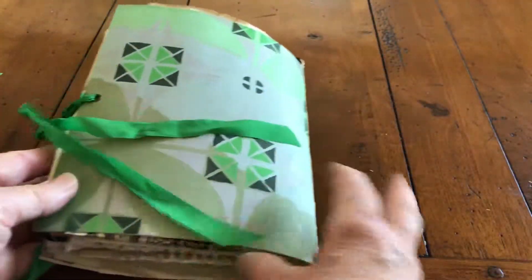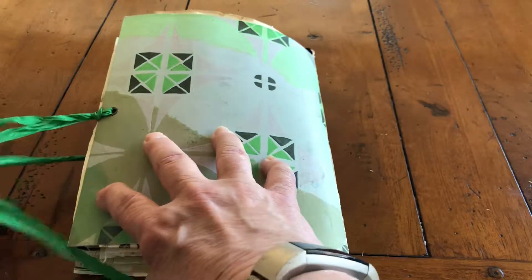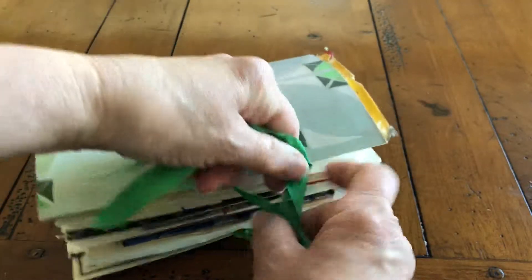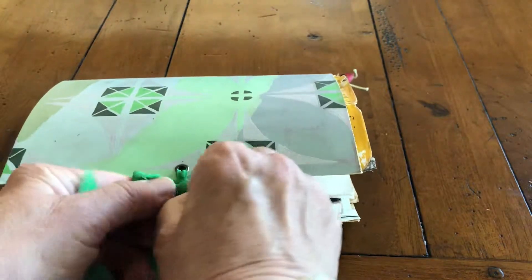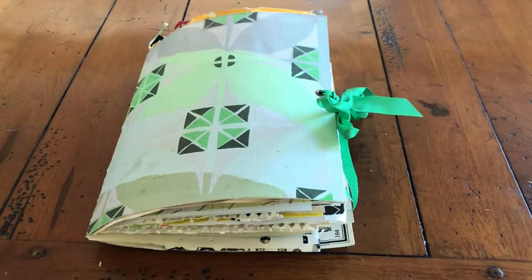And there you have it — a true junk journal. No rhyme or reason to it, just a collection of things that speak to me that I enjoy. Do something like this for yourself — just take what you have in your home and make something beautiful for you. Thanks for watching, have a great day!